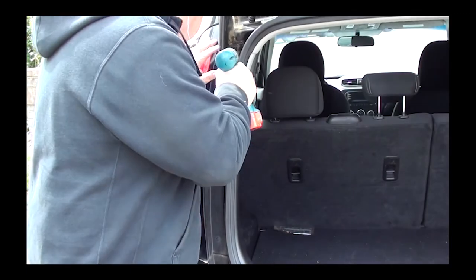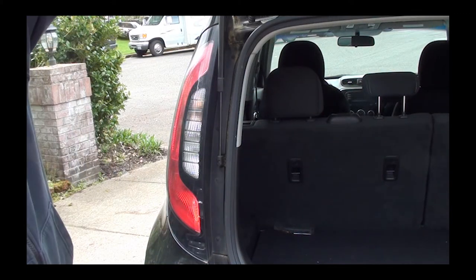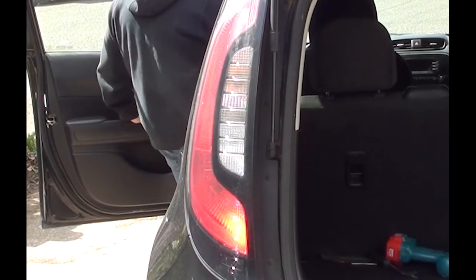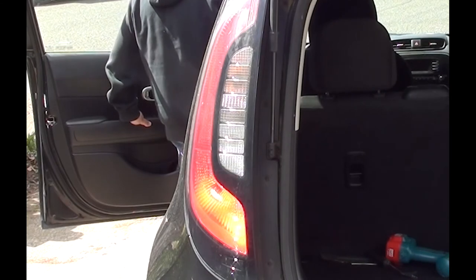Once you've got the last screw in, you're pretty much done. All you need to do is go to the front of the vehicle, step on the brakes, have somebody look, and make sure the light comes on. And you're good — see how easy that was!